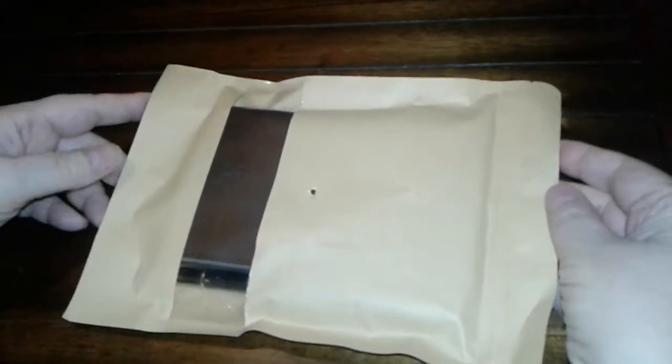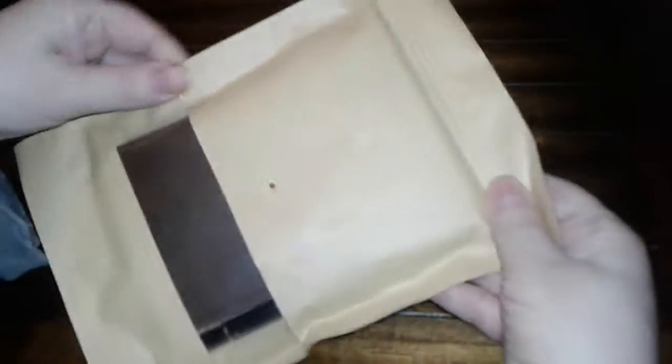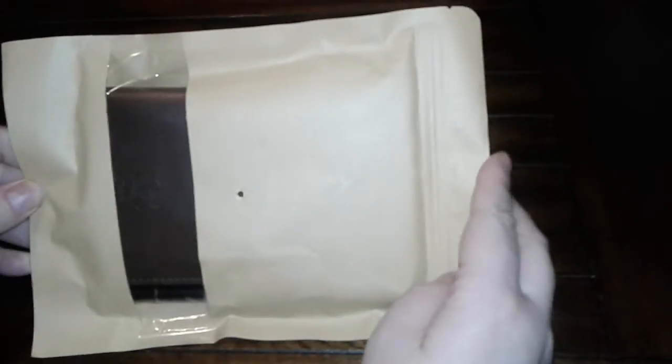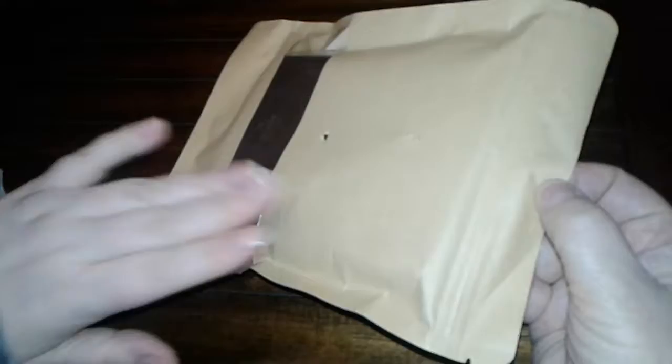Hey guys, today I received this Babashi leather journal wallet in the mail and I just thought we would open it up together so we can see what it's really like. This is what it came packaged in, and it was shipped in one of the Amazon padded envelopes with this inside.